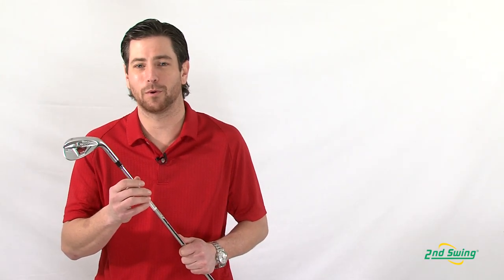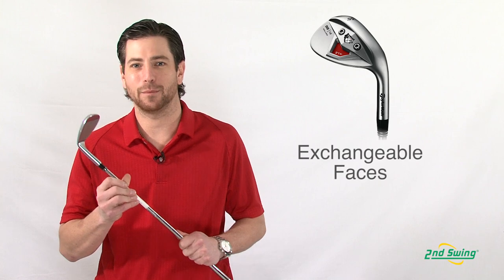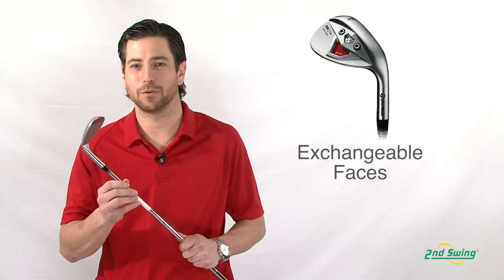What do you do when your wedges wear out? You have to go buy a new wedge, or you deal with a lower performing wedge and keep the old one. Now with TaylorMade's exchangeable face technology, we eliminate that problem and you play with the same wedge for many years to come.